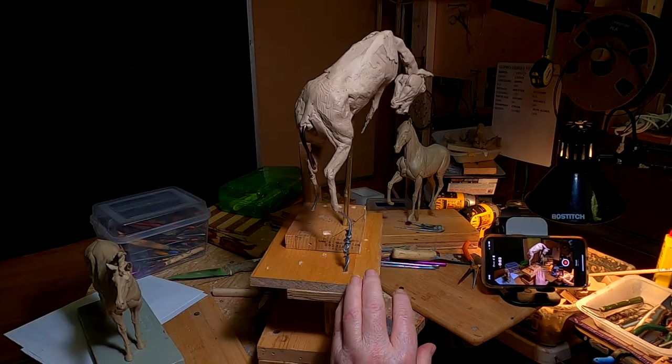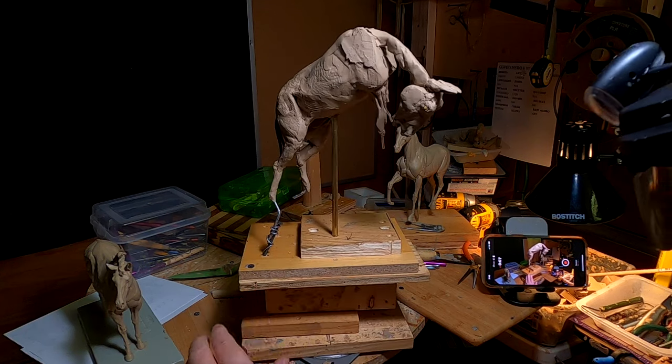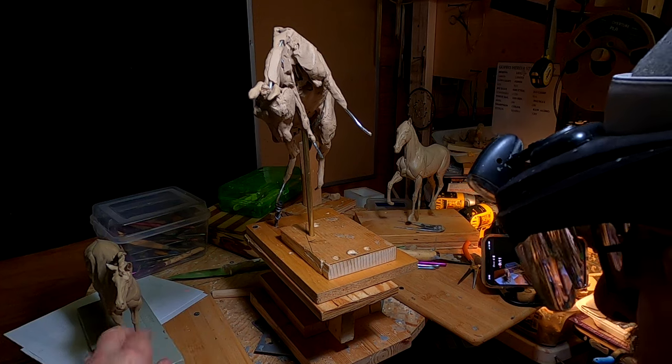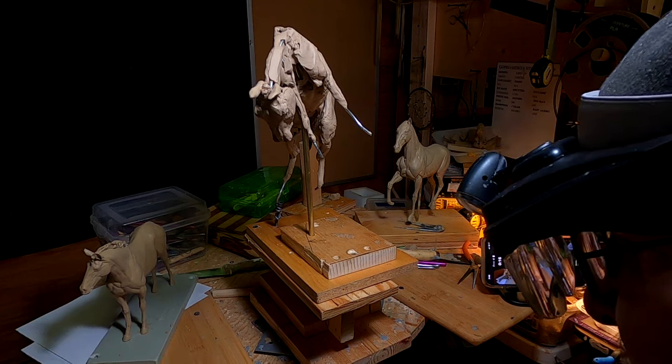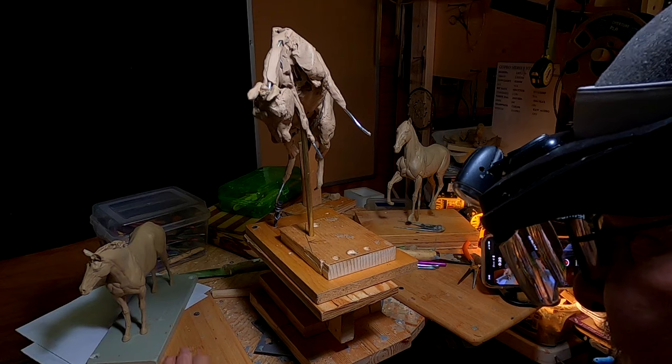I've attached the head back onto the horse, and you can see how this is going to be designed. What I'm going to do right now is do the horse's windpipe — or whatever they call it — esophagus.